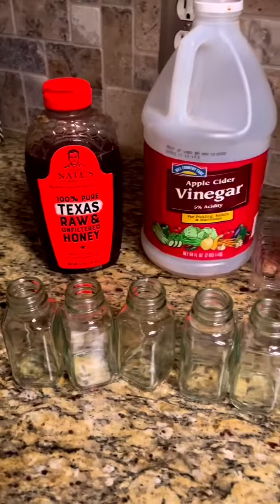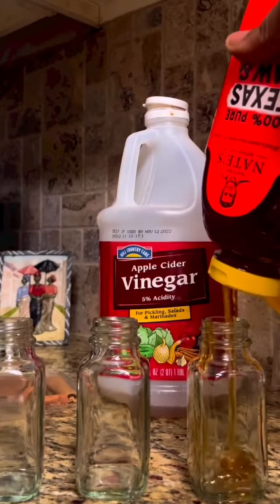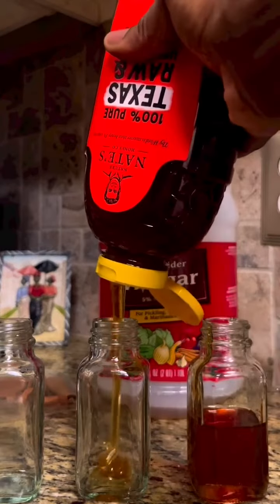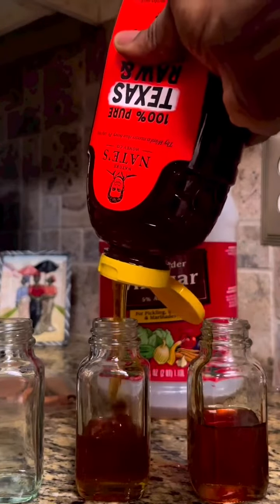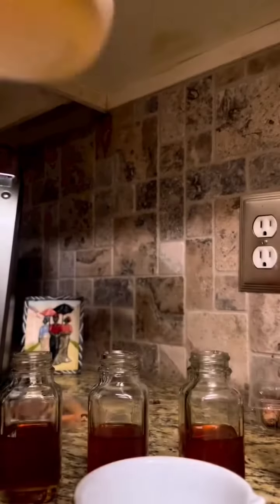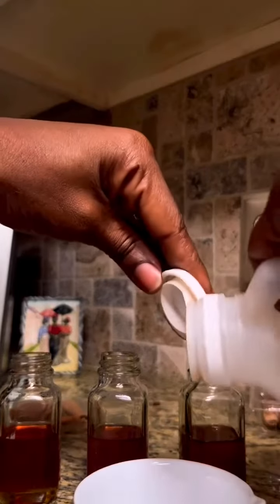Then you're going to get your jars and start filling them with 100% pure raw honey. Add some apple cider vinegar to that honey, and then add the concoction that you just brewed up to it. The children are gonna love it — it tastes so good.